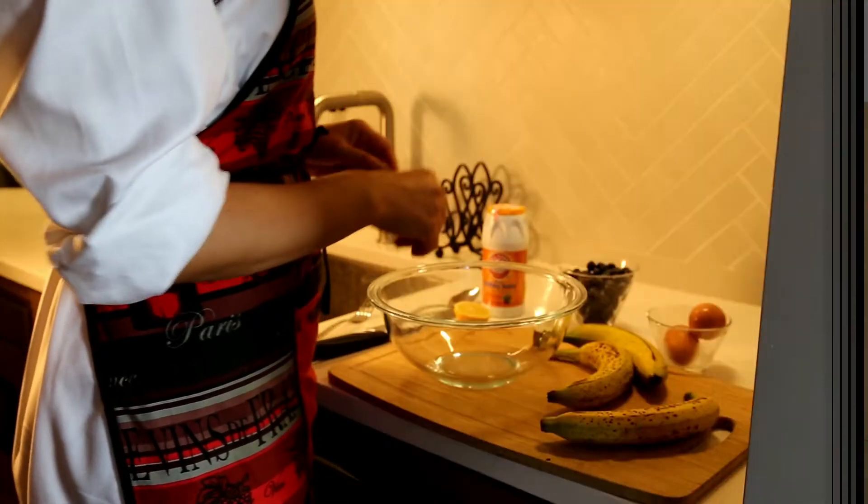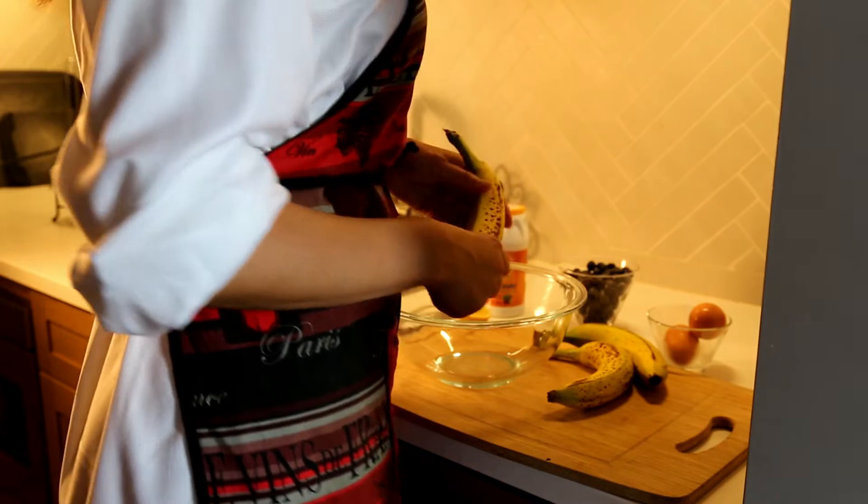I'm going to call it the morning afternoon. And for that we only need a couple of ingredients. Pretty much for this recipe, we need bananas and eggs.